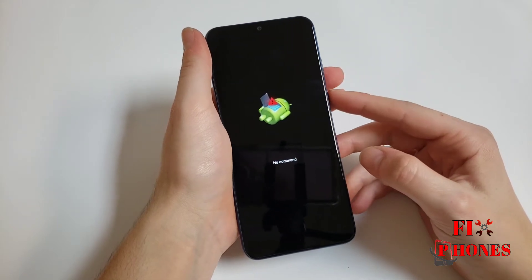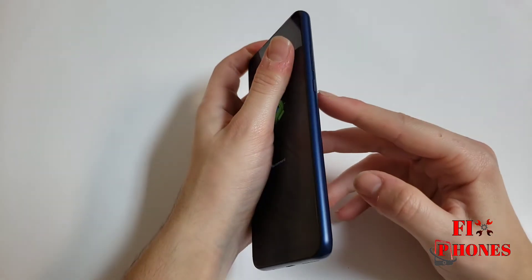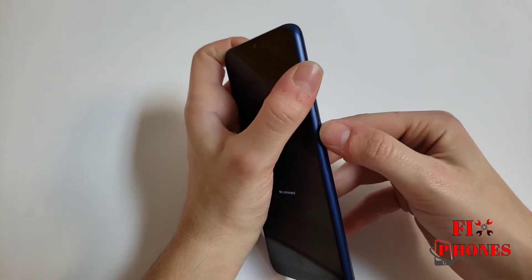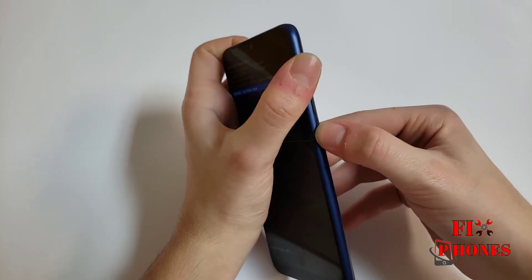Here you have to press the power and the volume up. Press and hold the power and quickly press and hold the volume up.